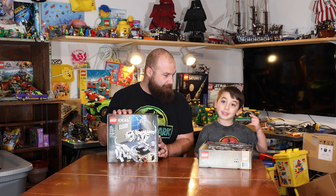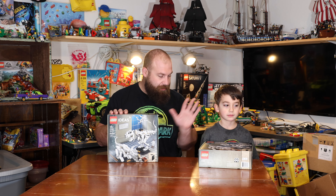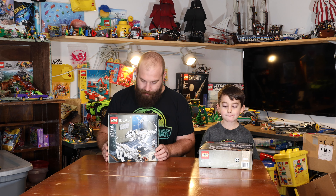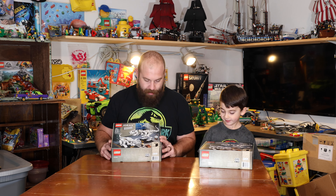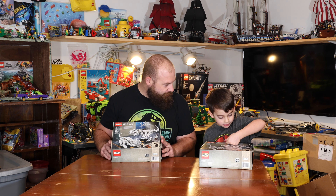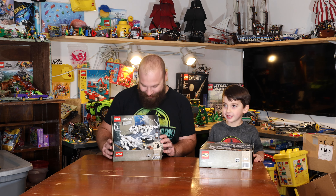We're going to build each build. Yeah, because I'm only 6. He's only 6. So me and him are going to build these sets next to each other. If he needs help, I will help him. It's going to be really awesome. He got this set for his birthday, and Nicole knew I would be jealous, so she got me a set too. Yeah, that was very nice of her. She's the best.